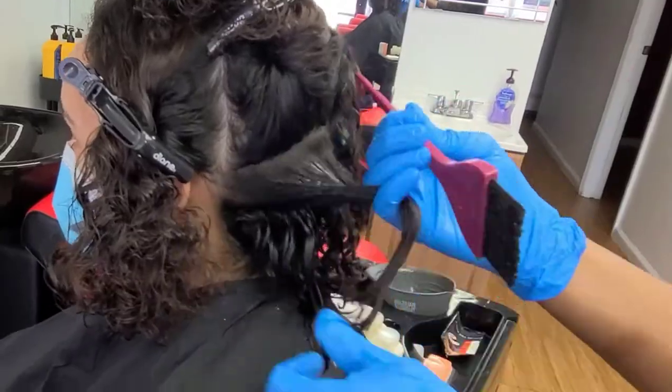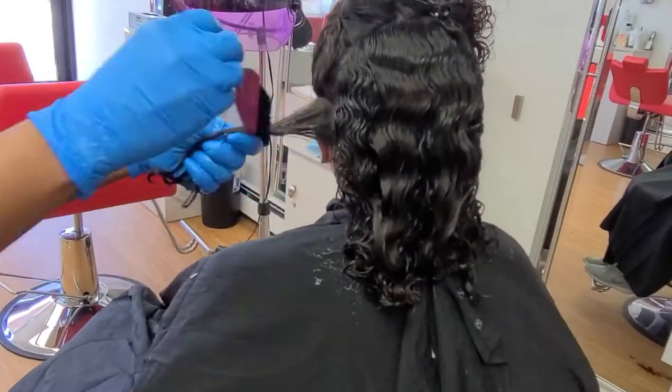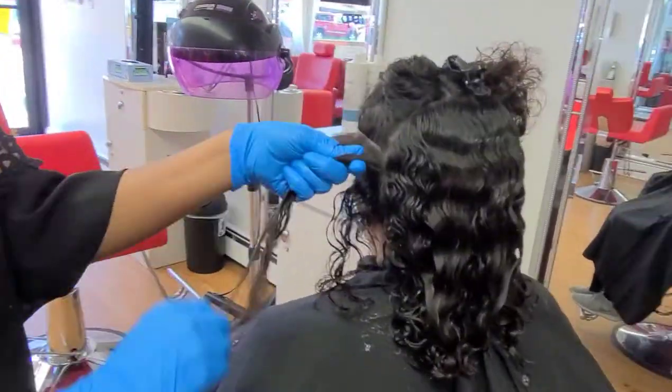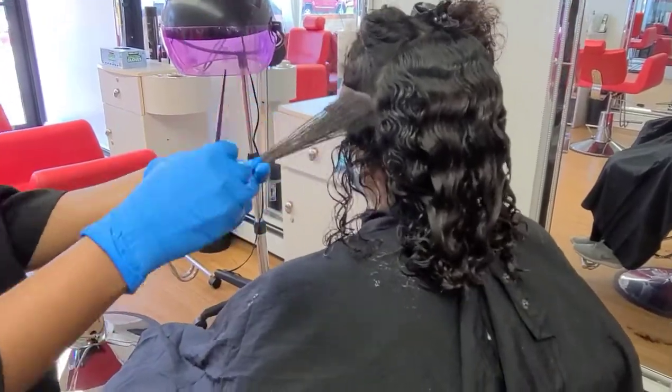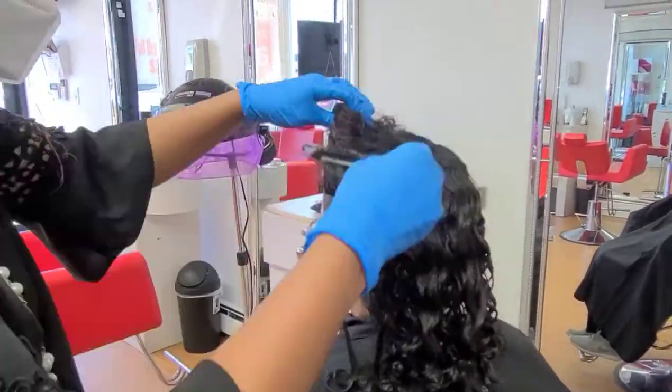Follow the instruction as I'm doing it now. Start on the side, making sure that you're not applying anything on the scalp or the forehead skin. Before you start, you have to read all the instructions carefully.